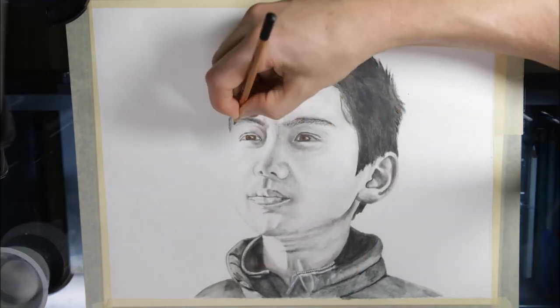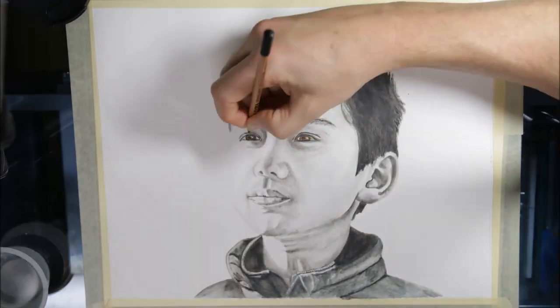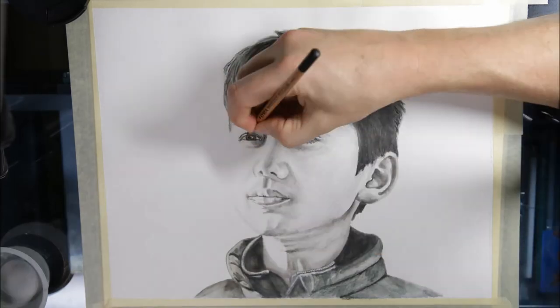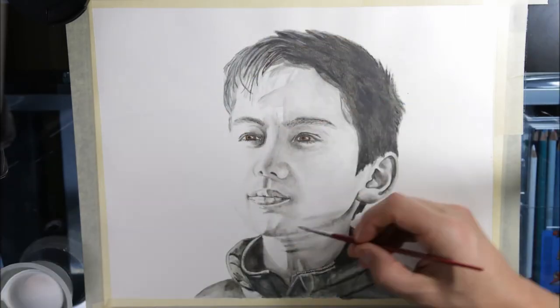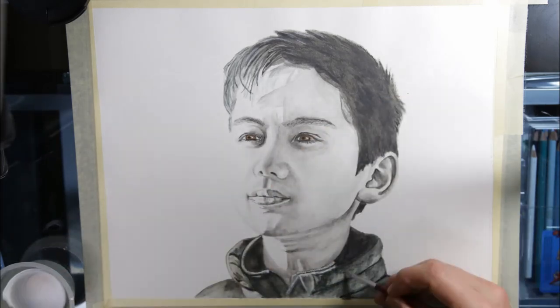I hope you enjoyed the drawing — I know I did. And that's all for now. I hope to be back in two weeks with another Inktense drawing. Thank you for watching and don't forget to subscribe.